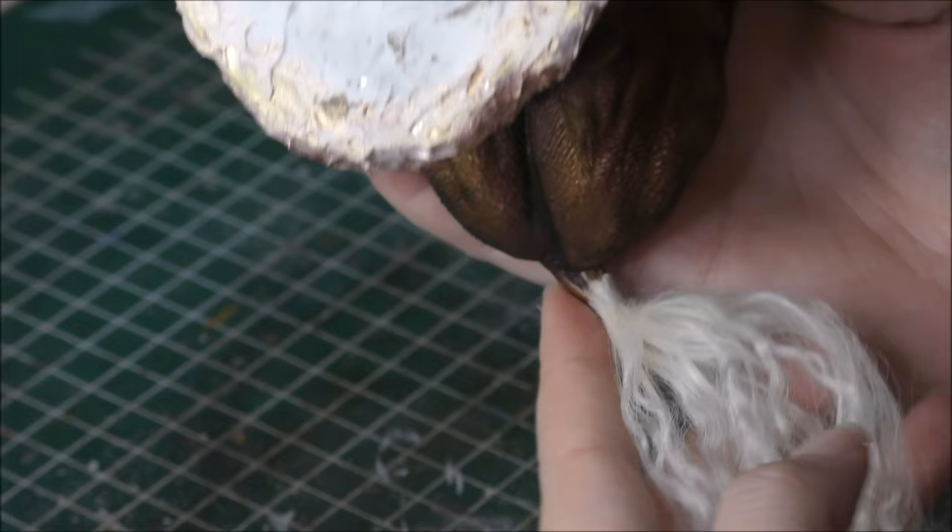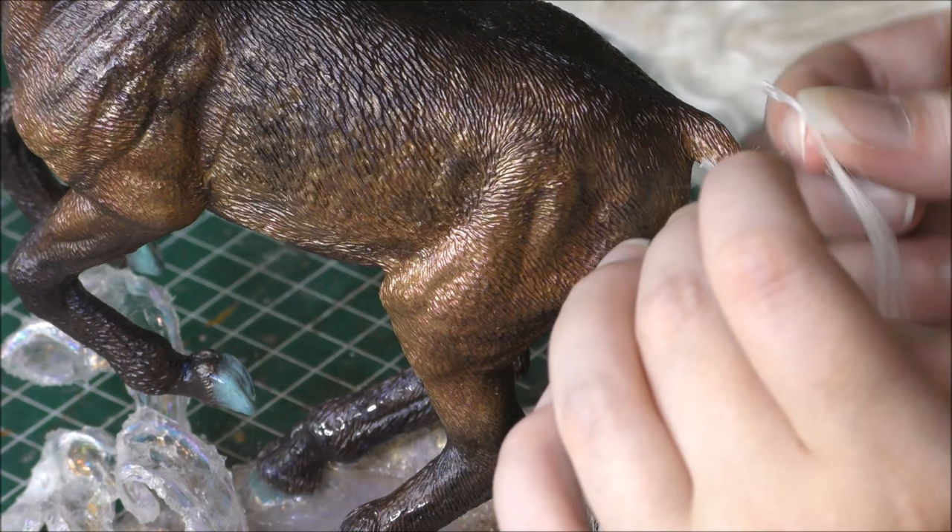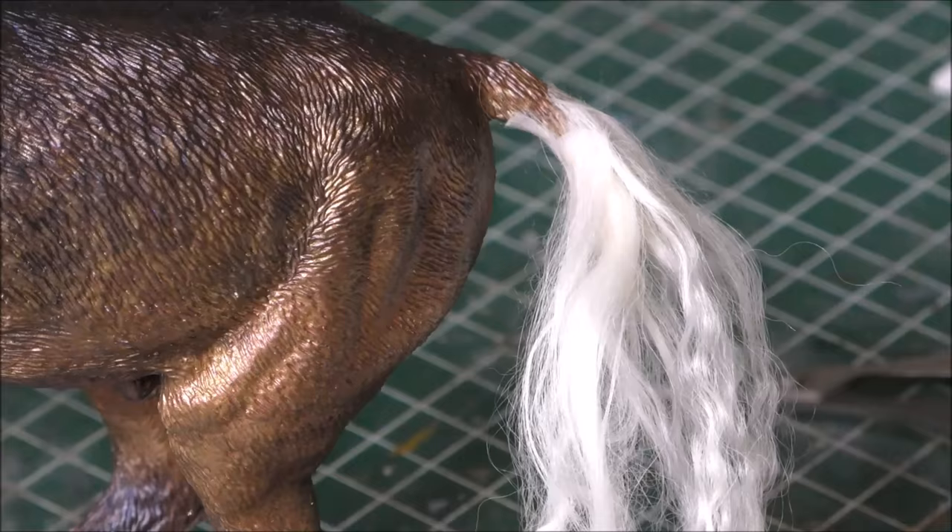The glue that I'm using is a glue that was designed to glue fabrics, so it is very strong and dries almost instantly. And most importantly, it doesn't yellow over time. So when applied right you will hardly be able to tell the hair was glued on. Fabric tack is the perfect glue for the job.